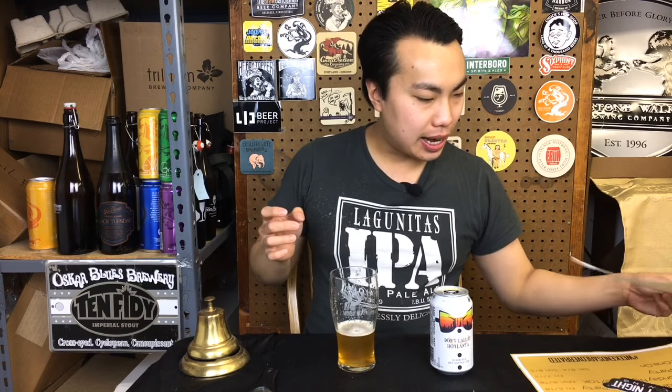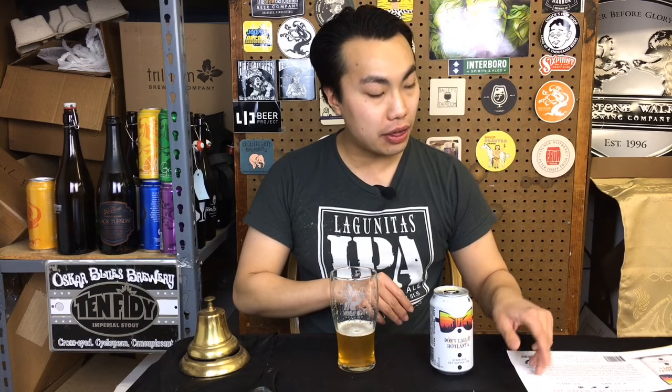Hey there, so today we have another review and this is the third package from Monday Night Brewing. Thank you so much to Aaron for presenting these. Absolutely awesome. And this is — don't call it Hotlanta — so I didn't know that it was actually a thing.